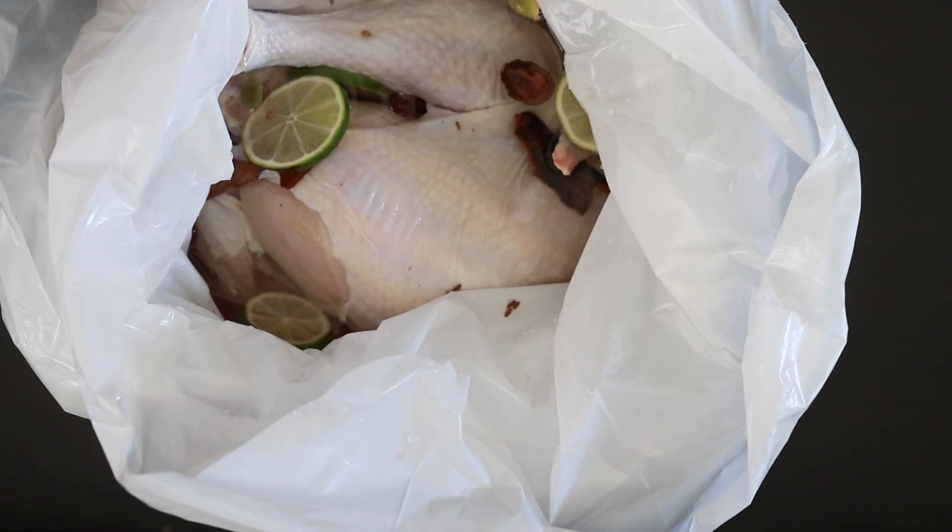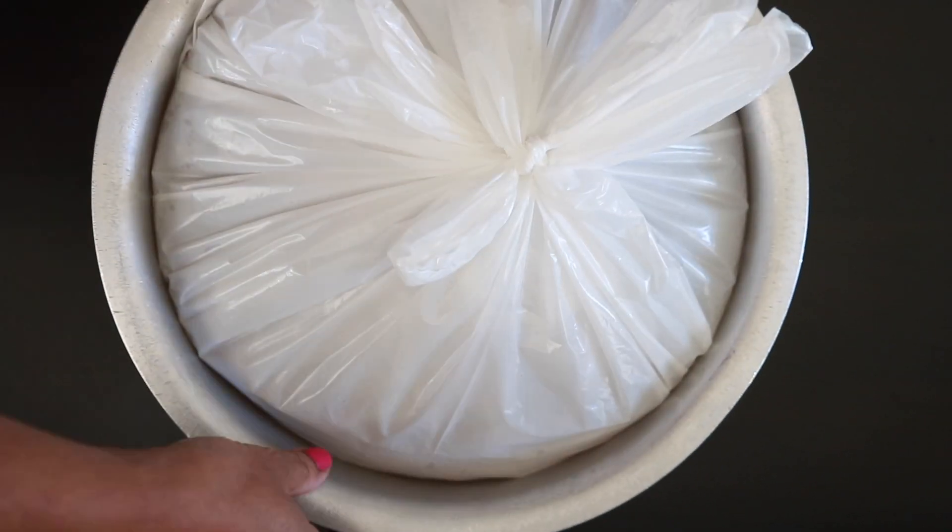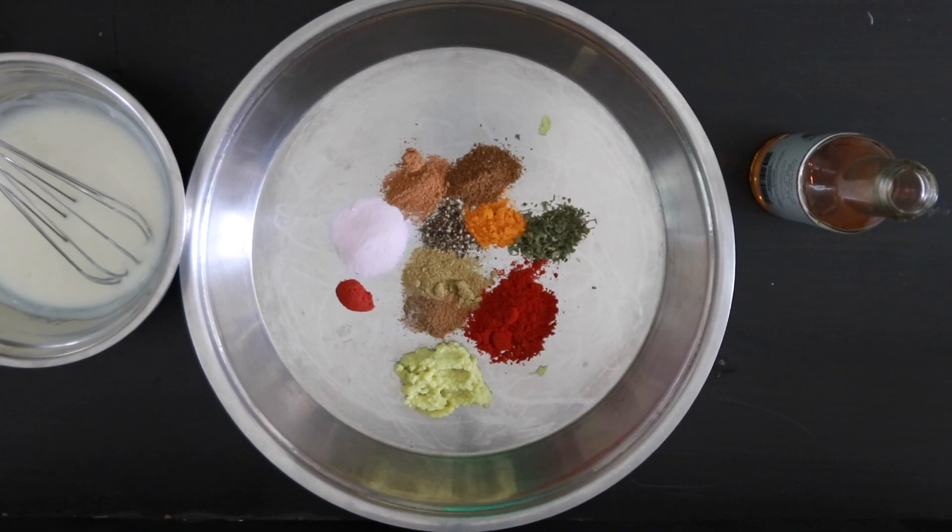Bag it and store it in the fridge for four hours to overnight, depending on the size of the bird. My turkey is small, so after four hours I'm going to tip out all of the brine. Allow this to dry. Now let's prepare the marinade.